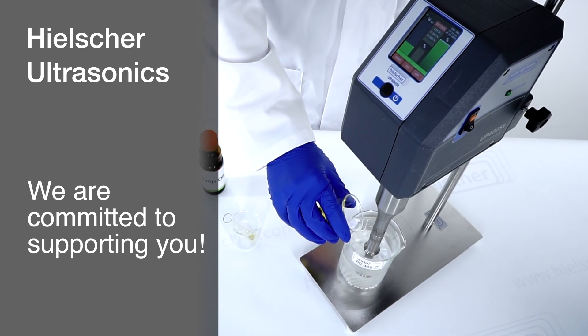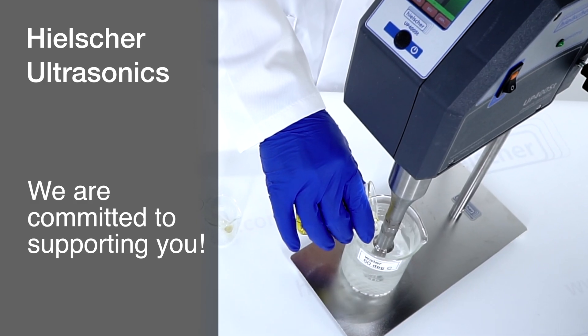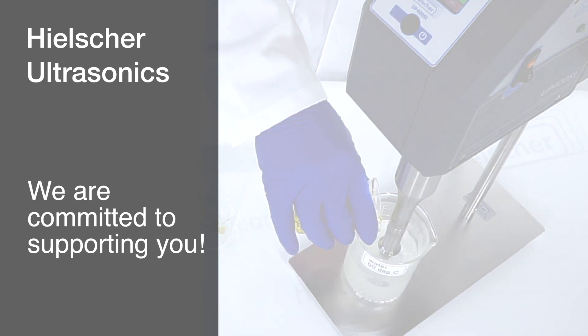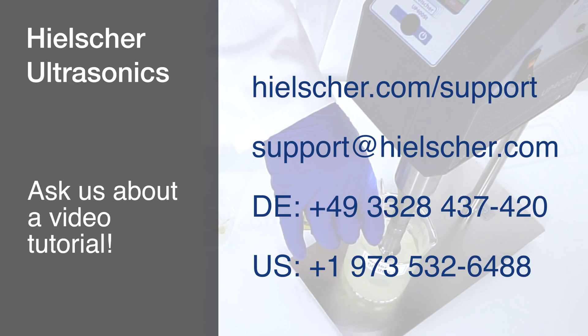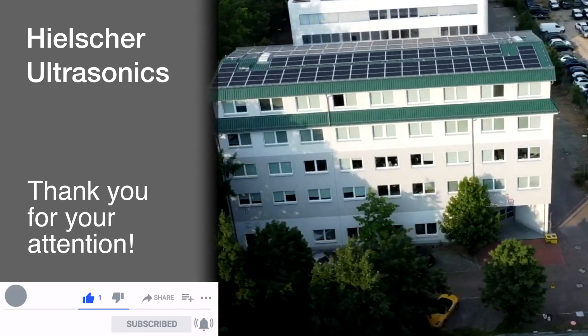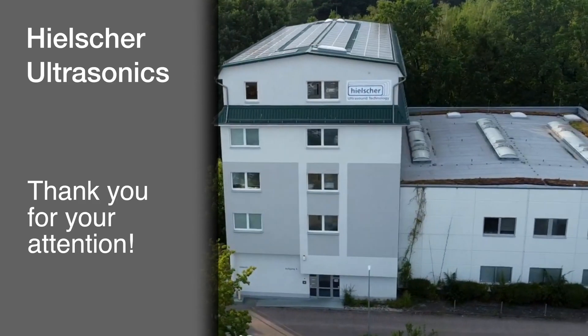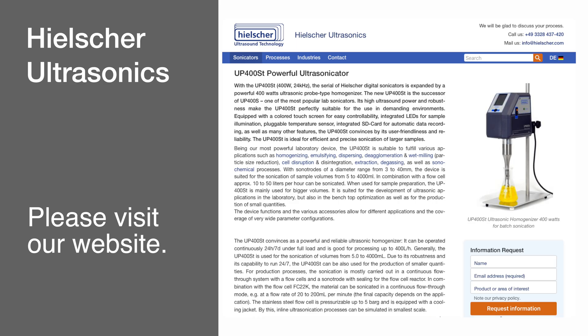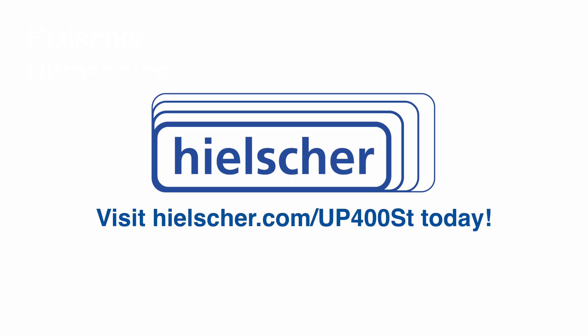At Hielscher Ultrasonics, we are committed to ensuring you can operate your ultrasonic device effectively to achieve the best possible sonication results. Our technical team is ready to assist you in every way — please contact us with any questions or issues. We would also be happy to explain the device functions in a detailed video conference. Thank you for your attention. We hope this video has been helpful. For more information on the UP400ST ultrasonic device and its various applications, please visit our website at www.hielscher.com/UP400ST.